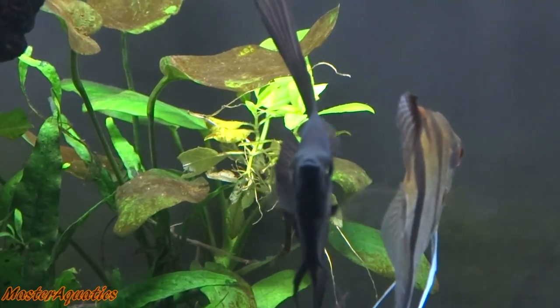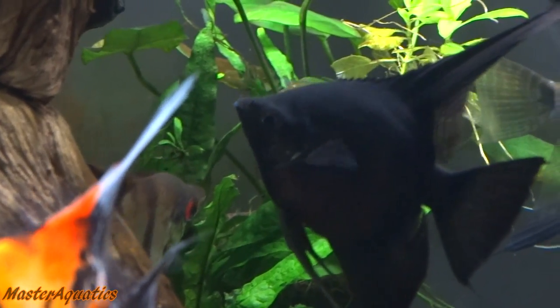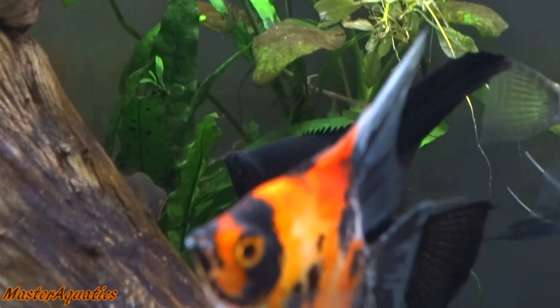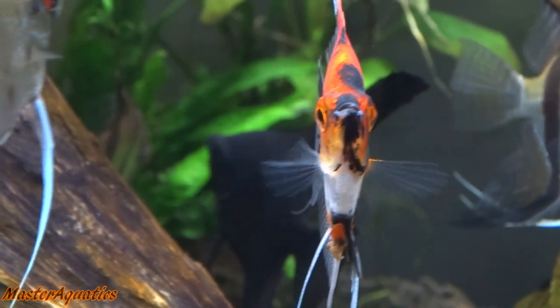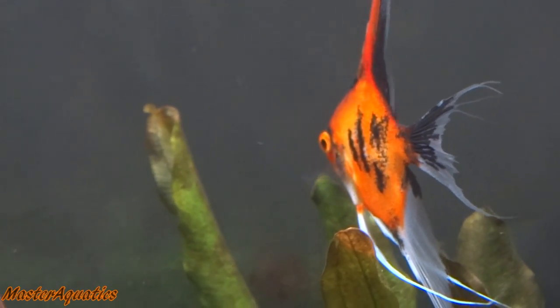I also want to mention that my Black Angelfish is doing great — he's fine, he's healthy, and he actually looks a lot better in person than he does on camera. He's a really good looking angelfish. I also still have my Koi Angelfish and they're doing great as well.